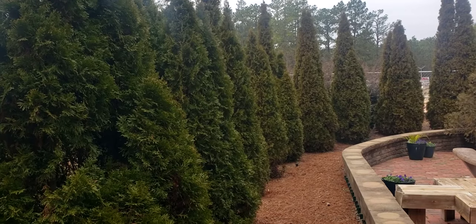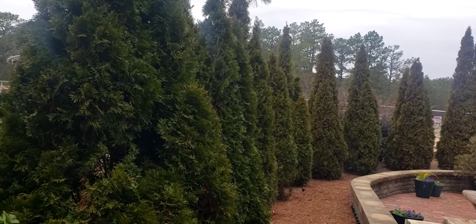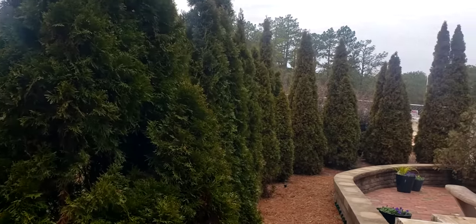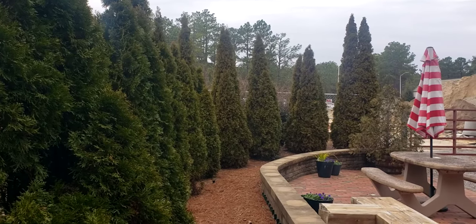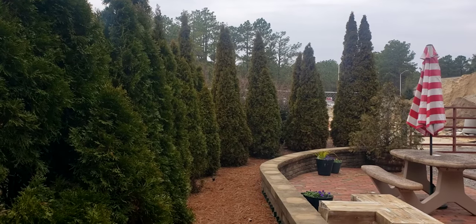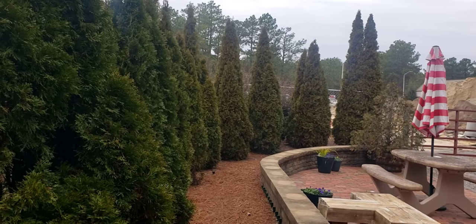For pests and diseases, this plant does suffer from bagworms and from heart rot. It is not a North Carolina native, but it is a U.S. native — native to the west coast of the United States. Not invasive. I found no reference to salt tolerance.